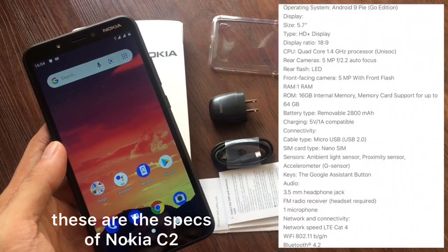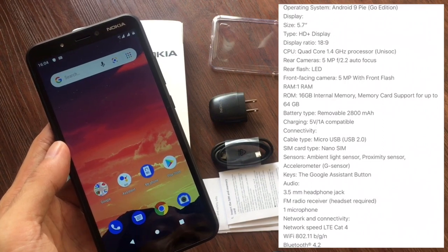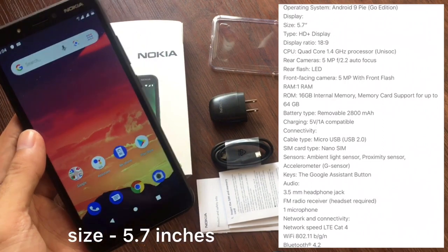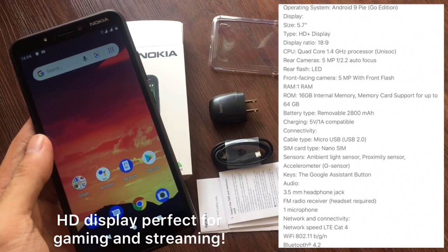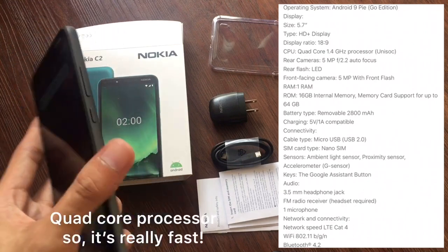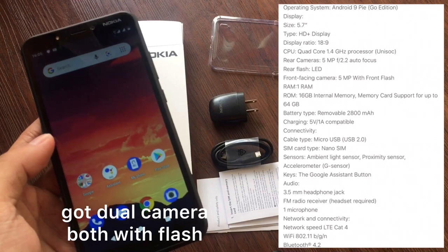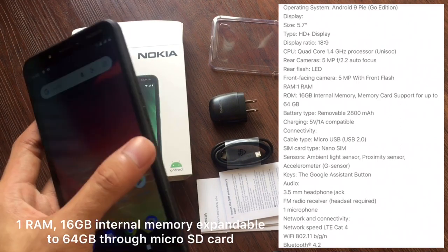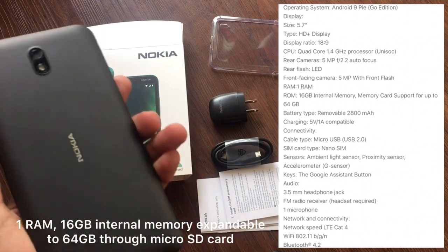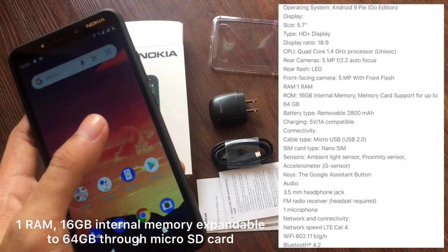Here are the specs of the Nokia C2. The operating system is Android 9 Pie, and the screen size is 5.7 inches with HD display — great for gaming and streaming. It has a quad-core processor so it's really fast. Dual camera, both with flash. It has 1GB RAM and 16GB internal memory, expandable up to 64GB via microSD.